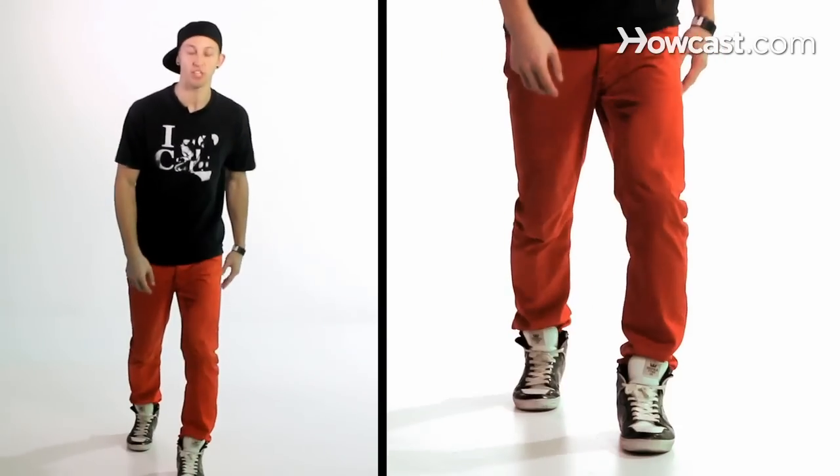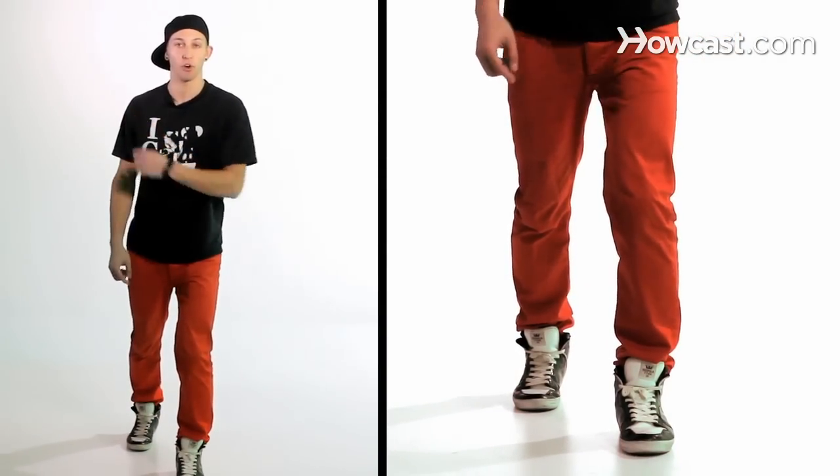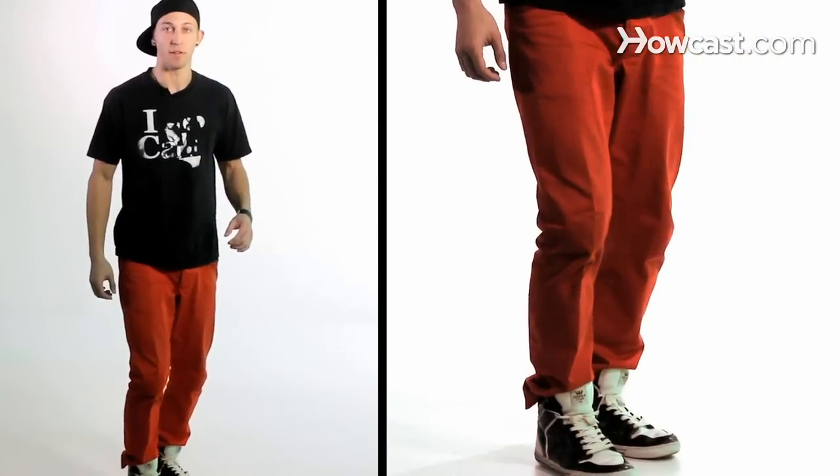Once we get to this position, we're going to turn on our front foot over our right shoulder. So I'm going to take this shoulder and pull it back, spinning on my front foot. Another thing that you can add into this spin to make it even more stylish is a kick.